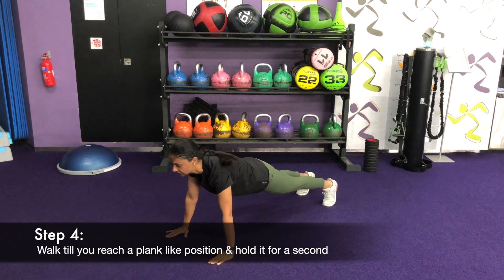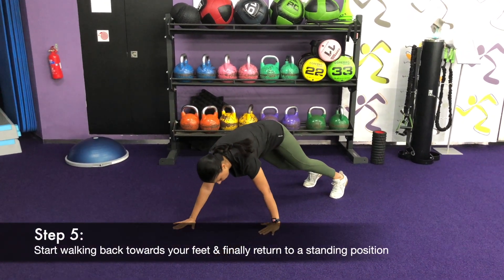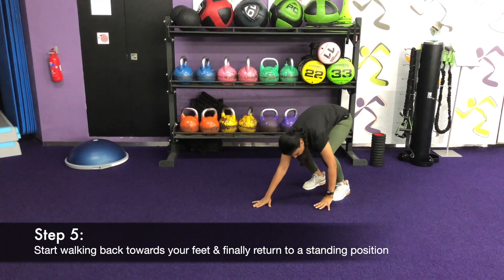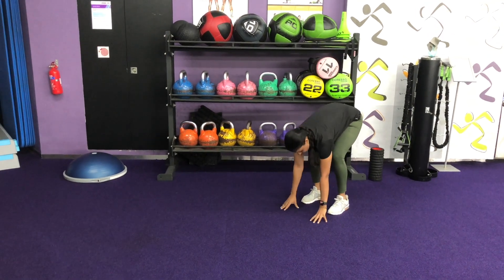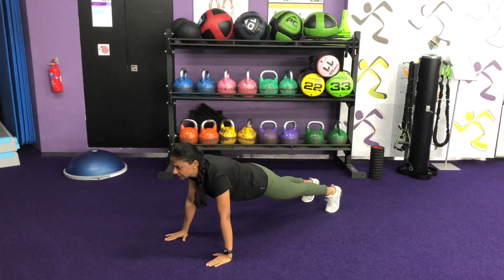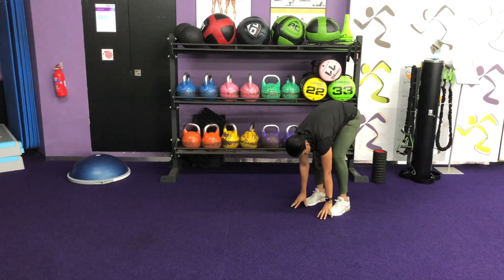Walk your hands till you enter a plank-like position. Hold it for a second. And after that, start walking back towards your feet and finally return to a standing position. Now let me show you once again. Make sure you perform this exercise in correct form and then add the speed.